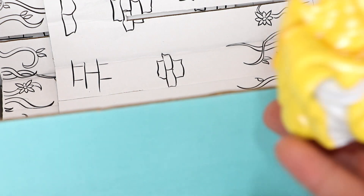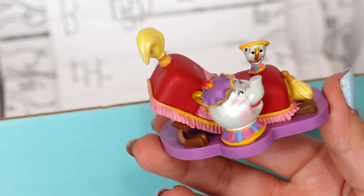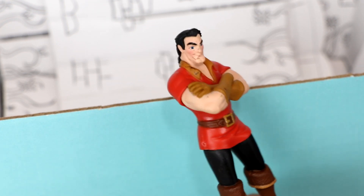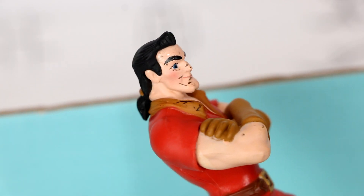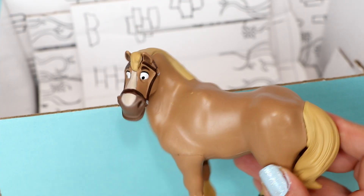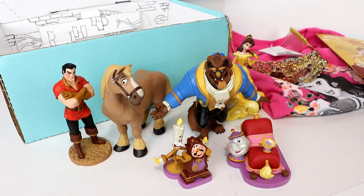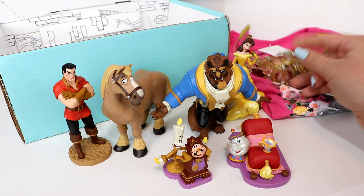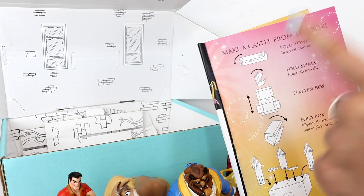Whoa, there's so many of them in here! So the figures that come in this box are Belle, the Beast — and he looks real nice — Mrs. Potts and Chip, Lumiere and Cogsworth, Gaston — and my Gaston kind of looks like he was rolling in the dirt or something, he's got a little something on his face — and then we got Belle's horse, and this is a really nice figure too. So that is everything that comes in the box: the six figures, the t-shirt, the beautiful tiara, and of course the little magazine and interactive story. Now I'm going to turn this box into a beautiful castle!